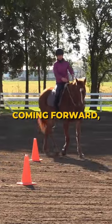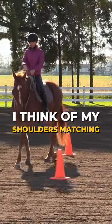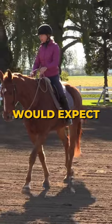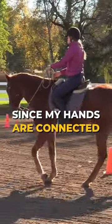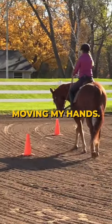My new inside leg is always coming forward, the new outside leg is always coming back. I think of my shoulders matching my horse's shoulders, so my shoulders are doing the same thing I would expect his shoulders to do. And since my hands are connected to my shoulders through my arm, that ends up moving my hands.